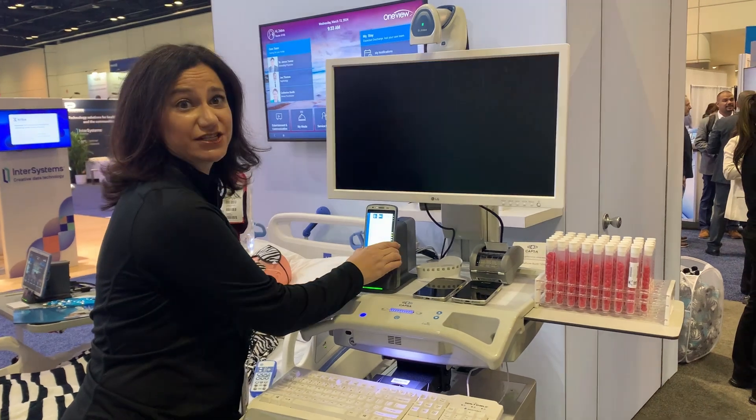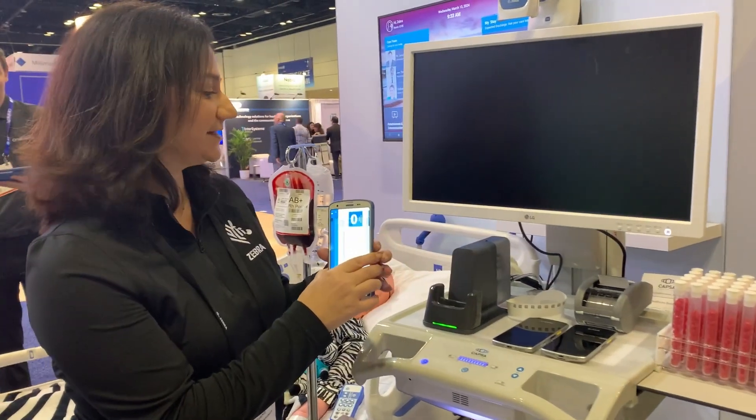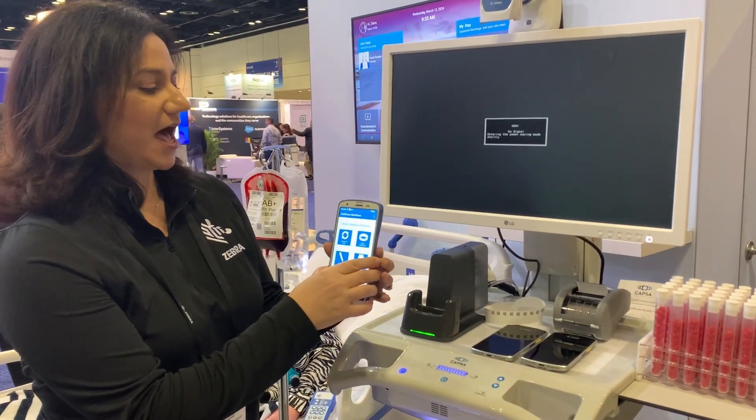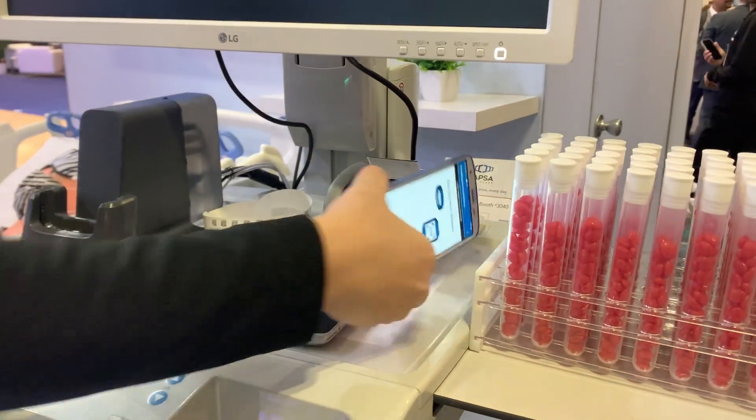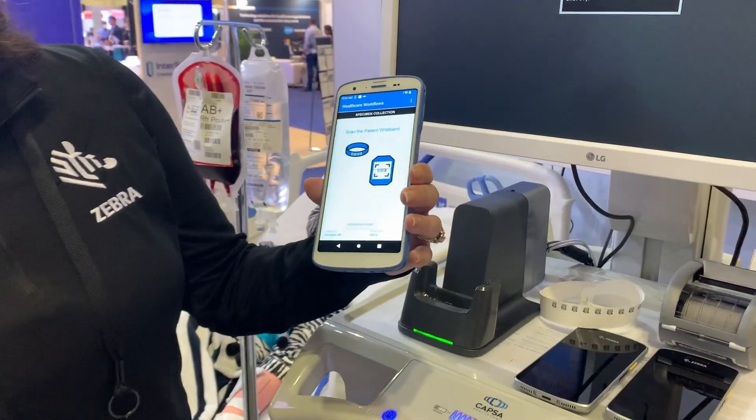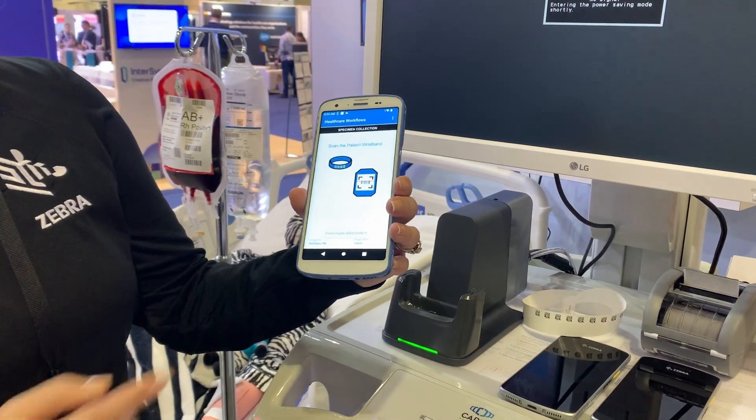This is a new HC50 mobile computer device, and it's coming out of the Workstation Connect. I will show you that we will tap to pair with the CQ610 Plus printer, and it is now paired.